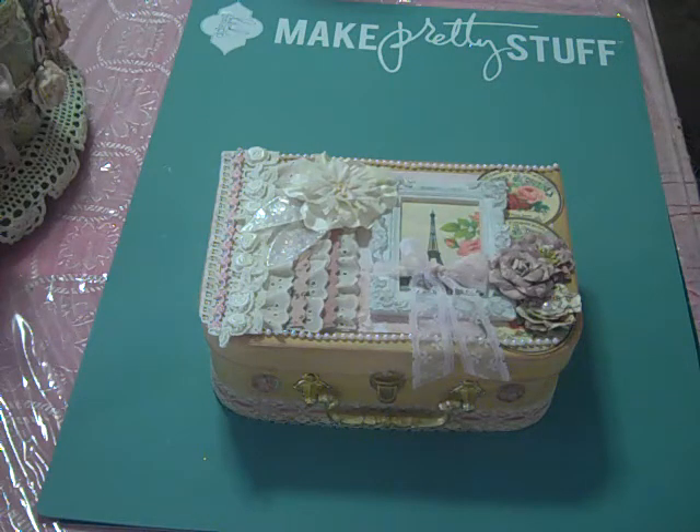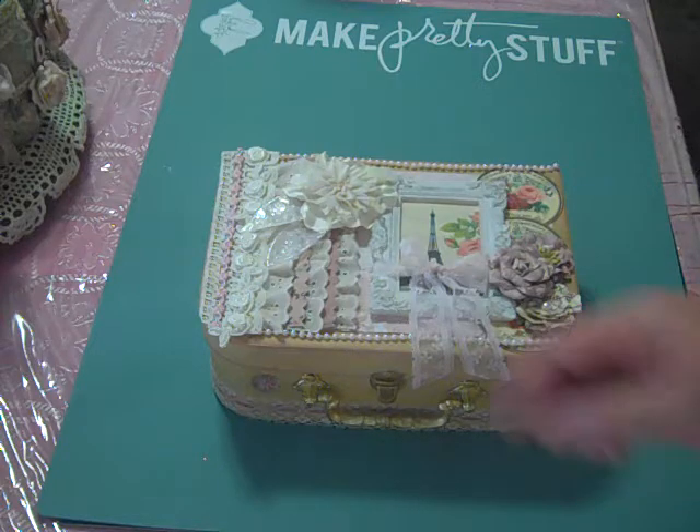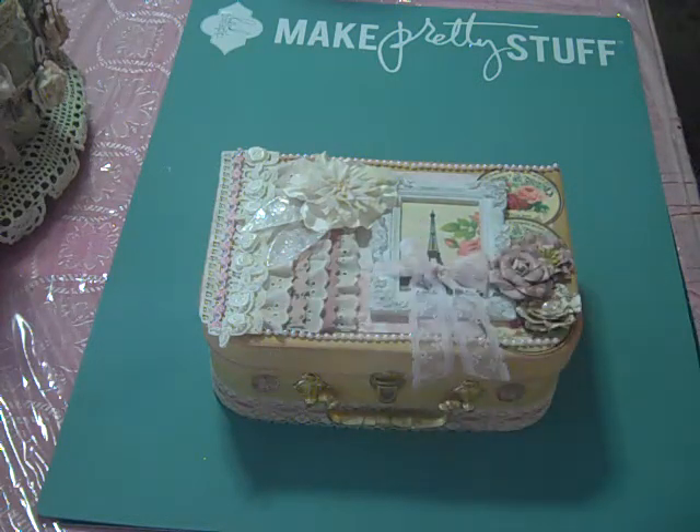I altered this box. I used just a tiny little bit of the July kit from the Scrapbooking With Me boutique, which I will give all of the links in the description bar below. I did use some of the July kit for this project and I also used a few other items from the boutique and a lot of other items from my stash.